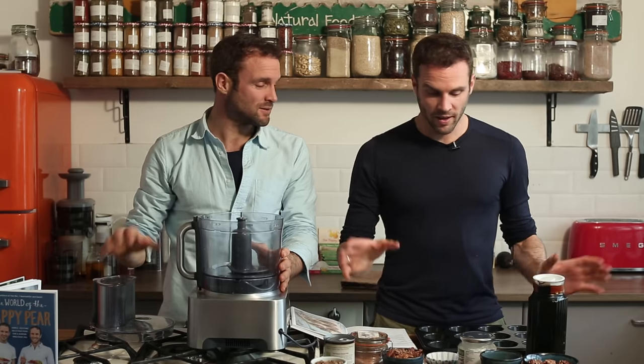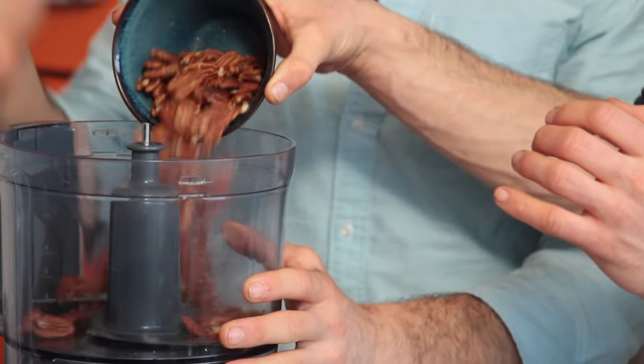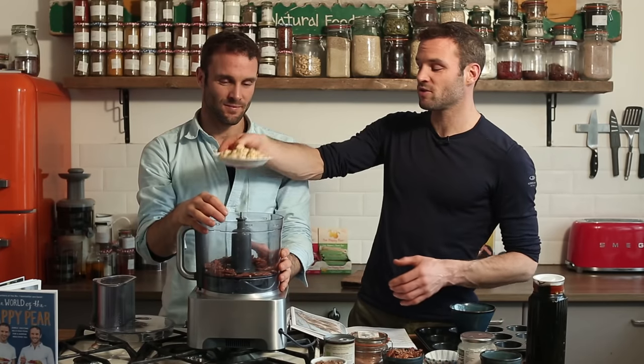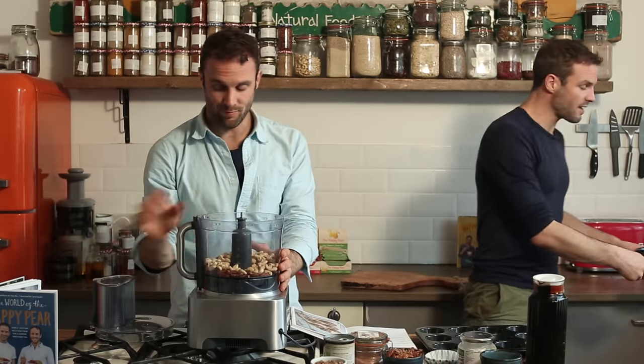The first step is the base. We've got a food processor. We've got 150 grams of pecans. Pecans can be slightly more expensive this side of the world — you could use walnuts or cashews if you want. 150 grams of cashews. So that is, just to summarise, 300 grams of nuts. Blend them first.